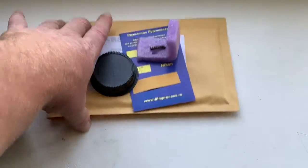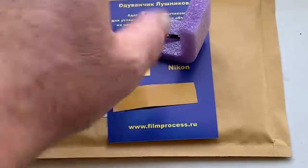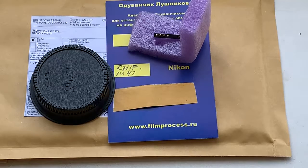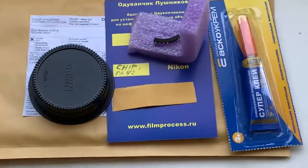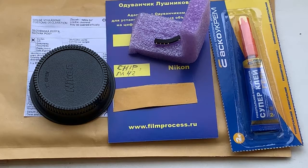Rear cap. Now I am packaging your chip and your adapter with chip, and will send it to you tomorrow morning. Thank you for your attention.